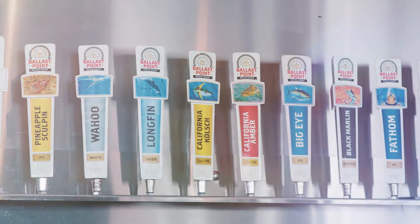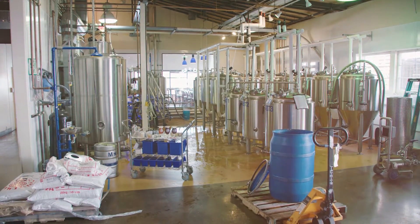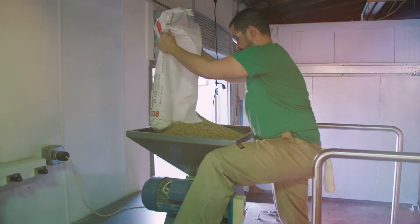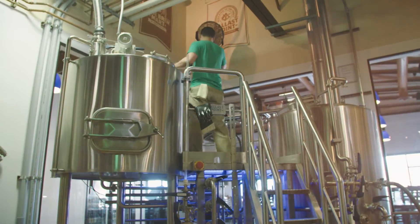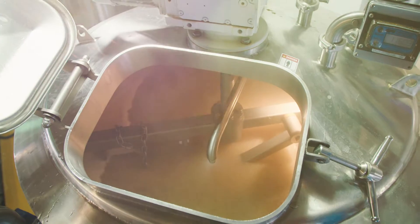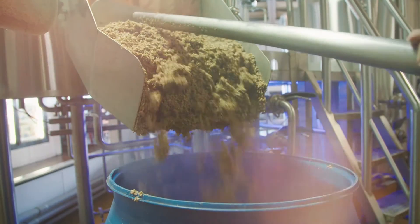Padre Dam is excited to be here at Ballast Point. We're here at the brewing area right behind me to use a batch of our Advanced Water Purification water to brew a batch of beer. The water we produce at the Advanced Water Purification Project is near distilled water quality, which means it's lacking in minerals, so when we brew a batch of beer we can highlight the taste of the ingredients that you actually put in the beer.